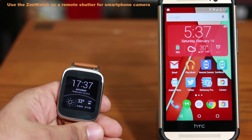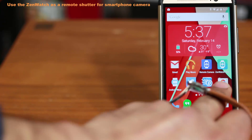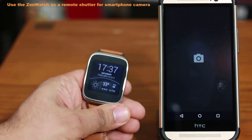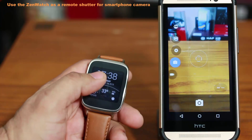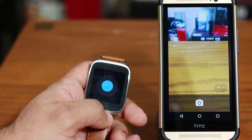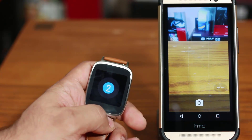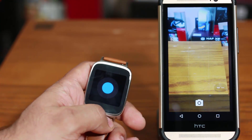The first tip is how you can use your ASUS ZenWatch as a remote shutter to control the camera on your actual smartphone. If I launch the camera on my smartphone, you're going to see a little button pop up on my phone. If I tap on this button, it's going to take me to the shutter screen, and if I tap it, it's going to allow me to take a picture remotely using my watch on my phone.